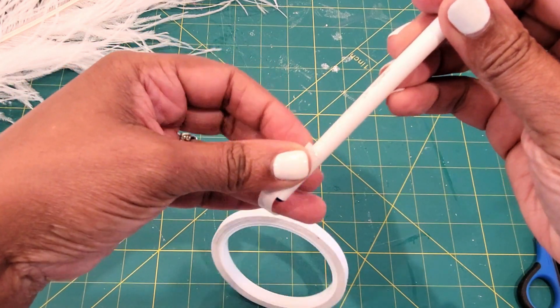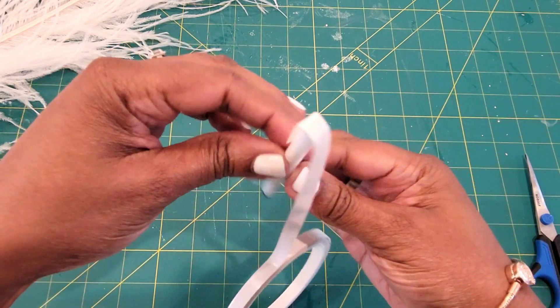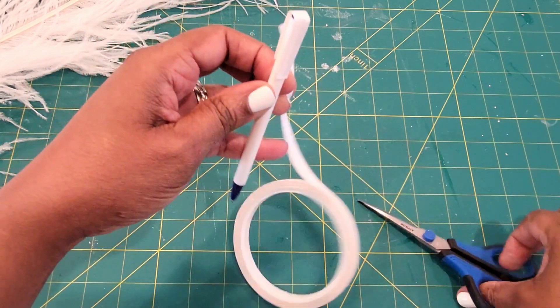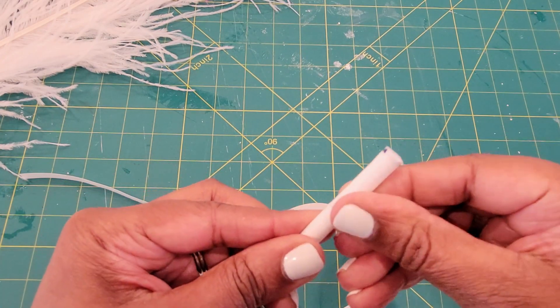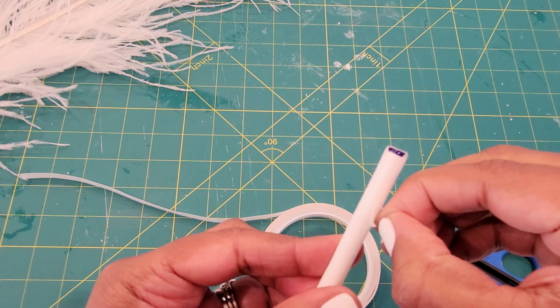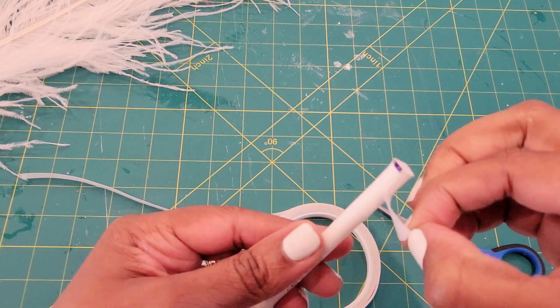All you're going to do is take your double-sided tape and just completely wrap it onto the pin. It's going to be so easy to cover your pin — just clip it as you add it on. You just want to smooth it down and make sure it's completely adhered to your actual pin. Once I get done wrapping this pin, I will move on to the next step.